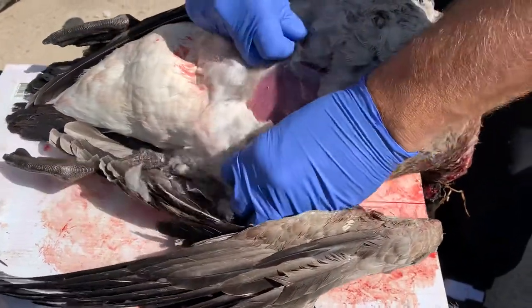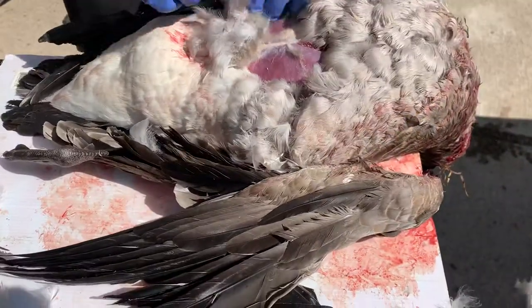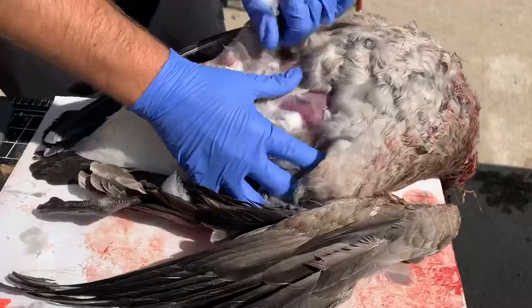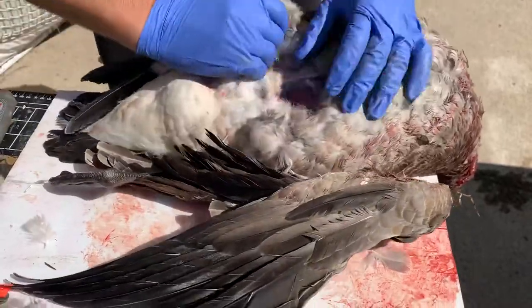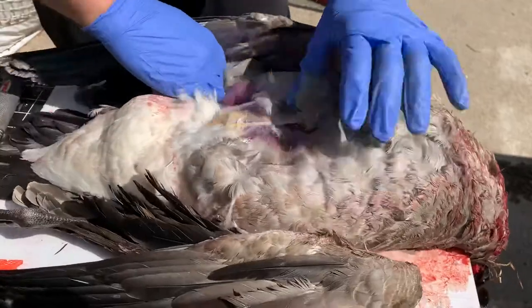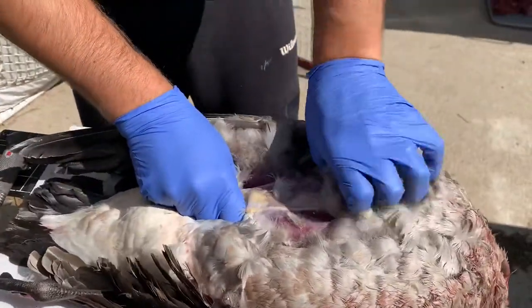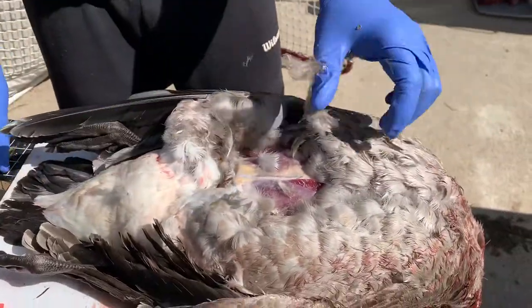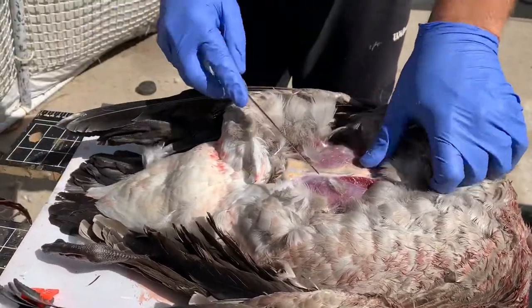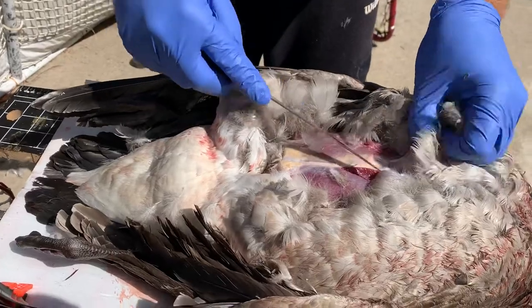And same on the other side. Just separate it. I'm going to pull that down — it's going to take a little bit of effort. Where it gets too tight or too stuck and see how it's ripping the meat there, just give it a little slice.